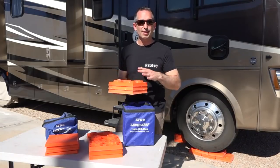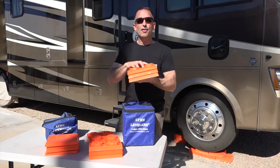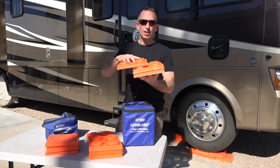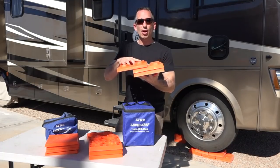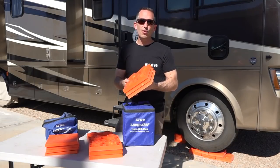Sometimes you'll see people using wood, but because wood just stacks on top of each other, it's not as secure as something that locks in place like the modular design of these. They have a 10-year warranty and they're made in the USA.